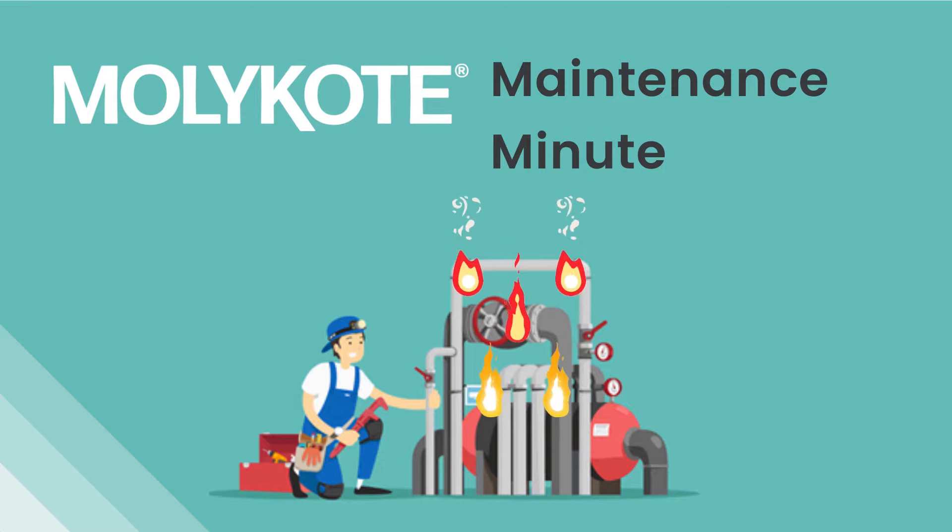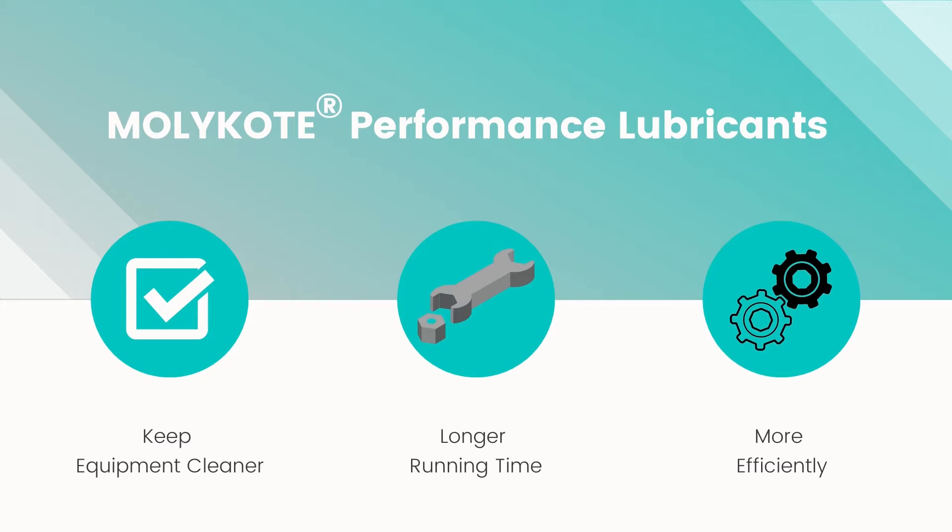Welcome to Mollicoat Maintenance Minute, where we talk about the flagship Mollicoat Performance Lubricants and how they can help you keep equipment running cleaner, longer, and more efficiently.